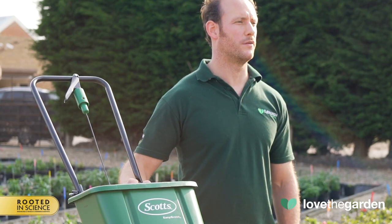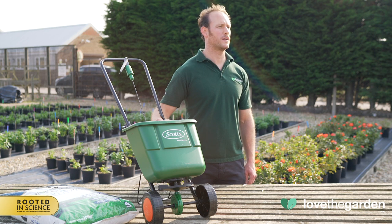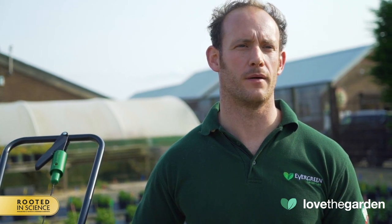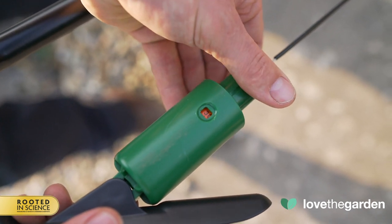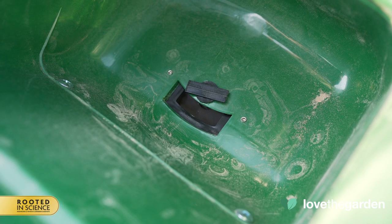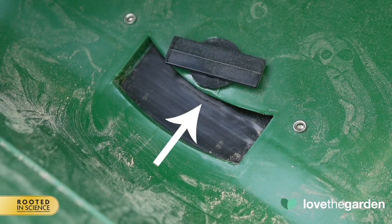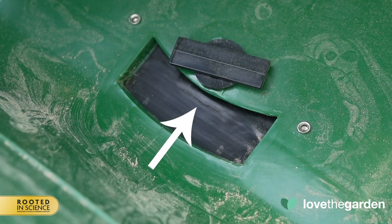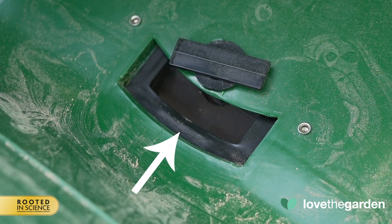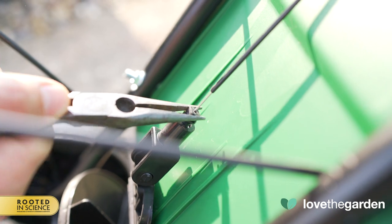On an annual basis, we recommend checking the calibration of the spreader. You should also check the calibration after any maintenance has been carried out. The micrometer is like an elastic band and can deteriorate over time. New Evergreen spreaders are calibrated at the factory, so no need to do this on the first use. To check the calibration, adjust the micrometer setting to 30. Squeeze the on-off control lever and hold it tight against the handle to fully open the gate at the base of the hopper. Look inside the hopper base and check the alignment of the calibration line that is molded into the surface of the shut-off plate. Check that this line is aligned with the back edge of the hopper opening. To adjust the alignment, adjust the bottom of the calibration cable.